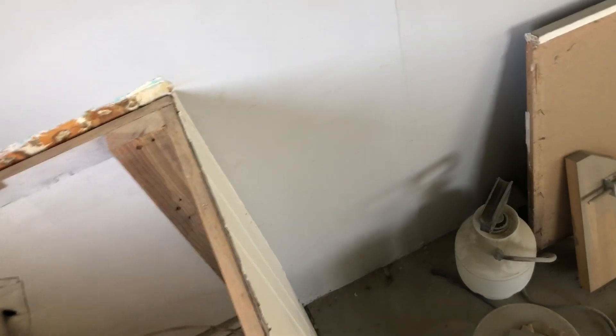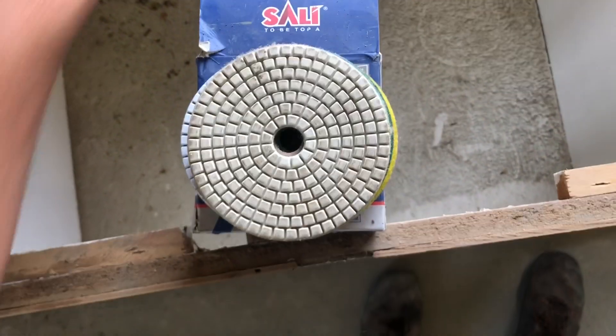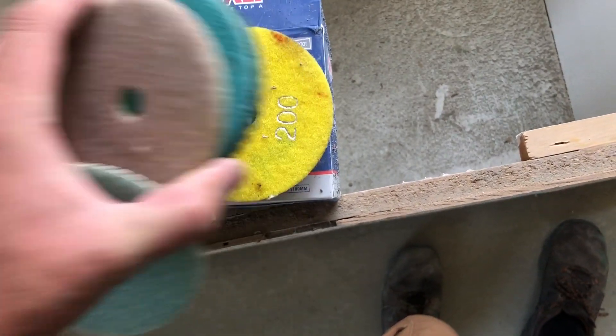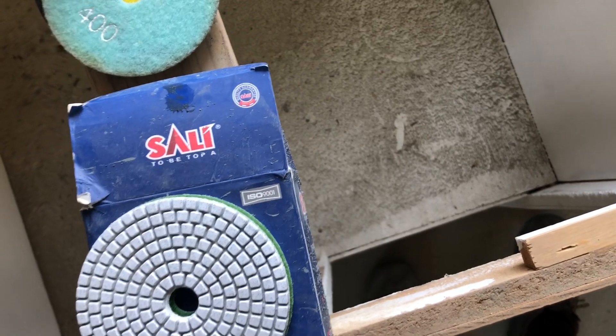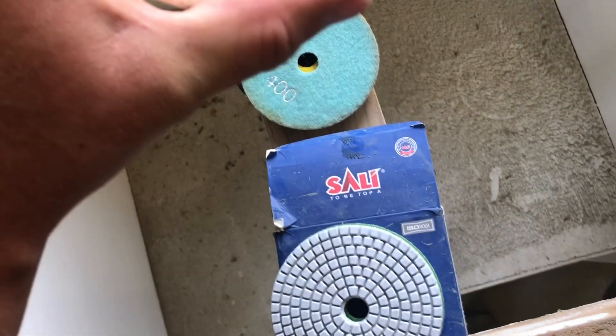Then I'll go to 100 grit, 200 grit, 400, then probably 800, 1500, and then 3000. I don't know how high I'll go, but we'll see. So that's where I'm at guys.